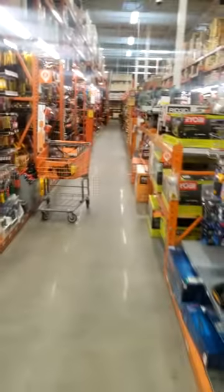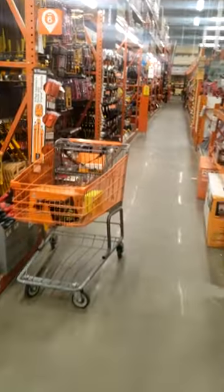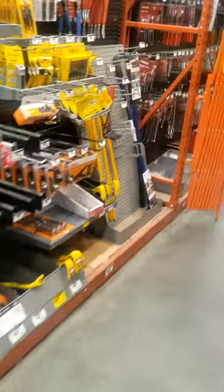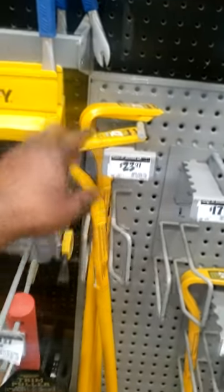Alright guys, I'm at Home Depot picking up a few things. I want to share something — I told a guy at the shop that he needed a pry bar. I'm tired of him using my long pry bar, and he's complaining that the Snap-on pry bars are almost $200. Guys, you see this? It's $23.